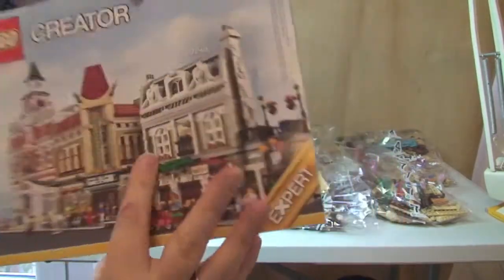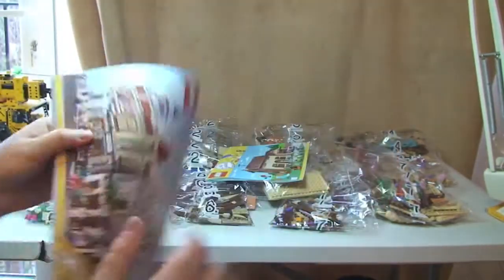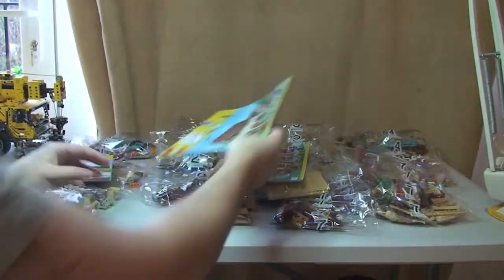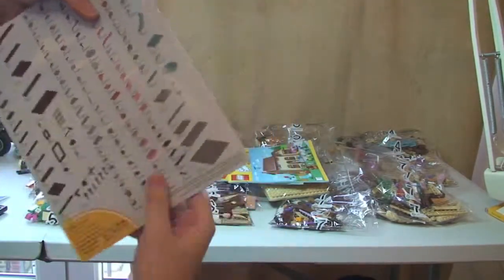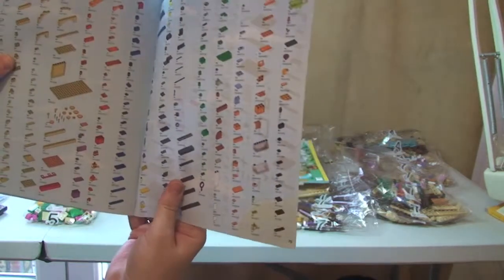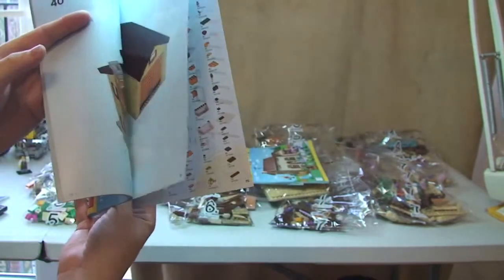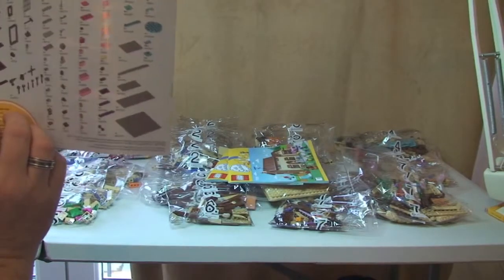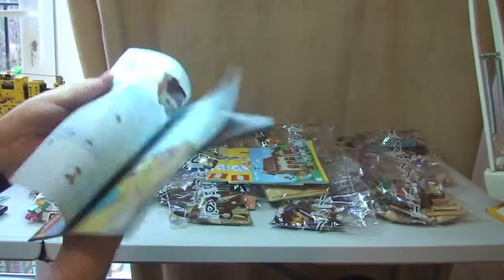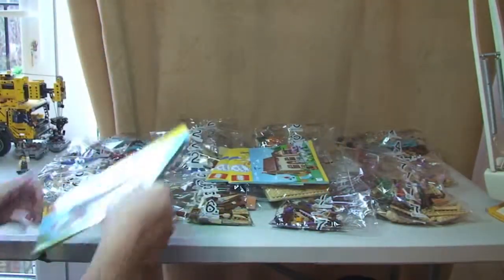Next up, instruction manual two. Front, rear, with some of the modulars on the rear. In here we have 83 pages of build. Finally, instruction manual three. We've got the inventory piece count in there over a number of pages — three full pages of inventory piece count. This one has 73 pages. No giveaways with regards to any future Lego Simpsons sets, but there we go — that's our instruction manuals.